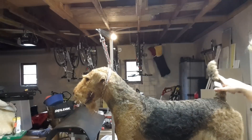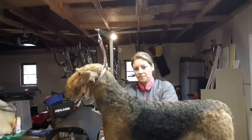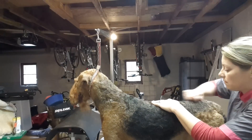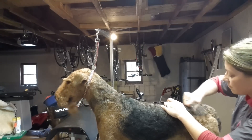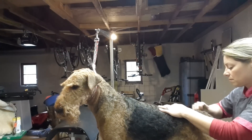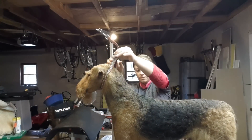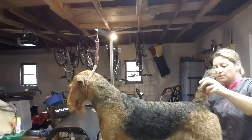So now I'll stand back, I'll look, make sure that I have a level top line, and make sure that I haven't created any dips. Now you can see I haven't taken off quite as much here as I have here, so I'm going to level this part out. I'm going to recheck — it's still a little bit higher than I would like it once his tail goes up.